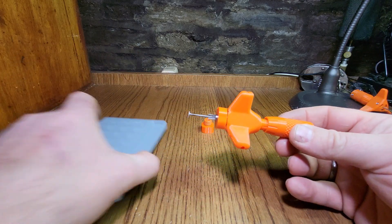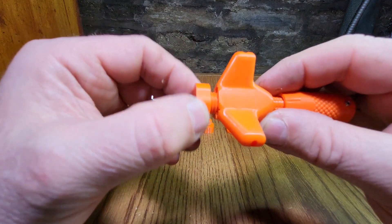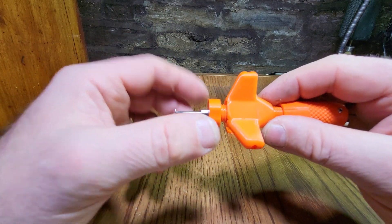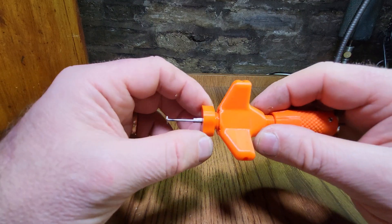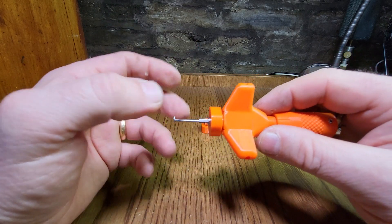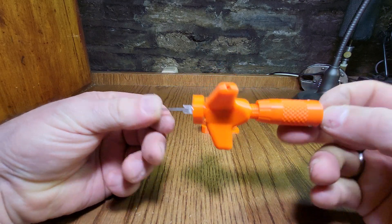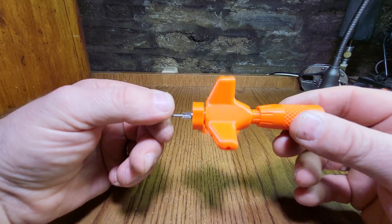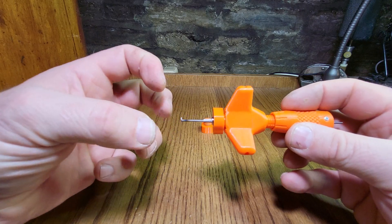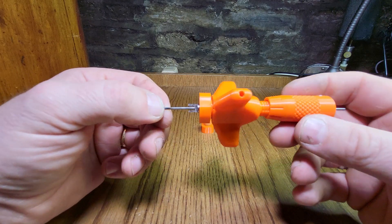What makes this pick special is the collar - this collar here. It allows you to set the standoff between the pick and the face of the lock, meaning the pick always sits squarely on the lock at just the right height. That makes a huge difference to being able to pick a lock in the hand. It's also extremely light, and being made of quite rigid plastic, when you go into a gate on a lock you get a really positive click. If you were learning on a pick like this I think it'd be quite a lot easier.